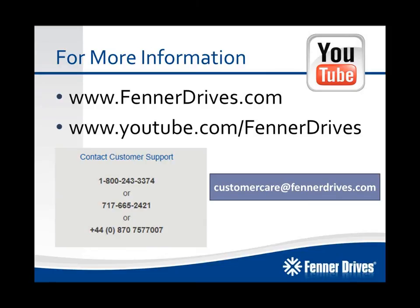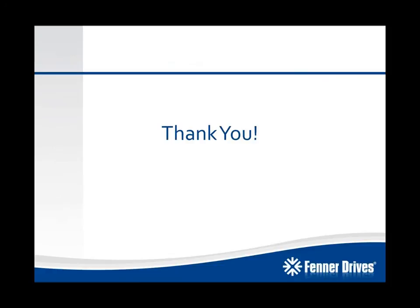For more information, visit us at FennerDrives.com. We also have a Fenner Drives YouTube channel where you can get all of our latest videos on installation instructions, informational videos, and things like that. You can call us at the numbers provided here or send us an email at customercare@FennerDrives.com. Thank you for taking the time to learn about this exciting new product from Fenner Drives — the B-Lock compression hubs, launching January 2014.